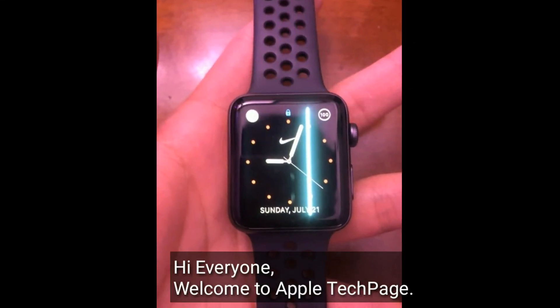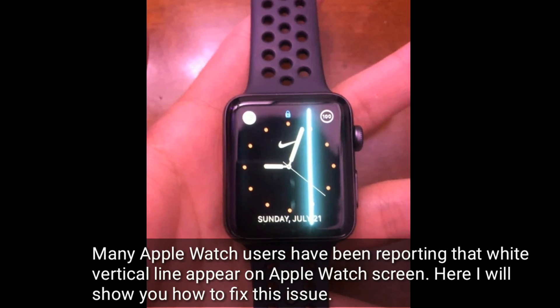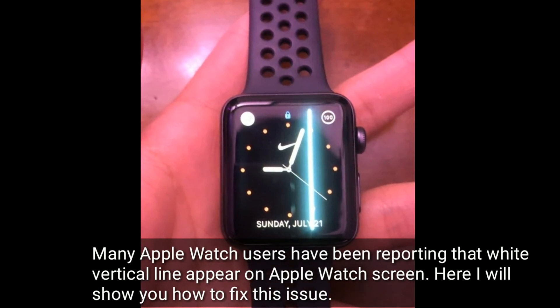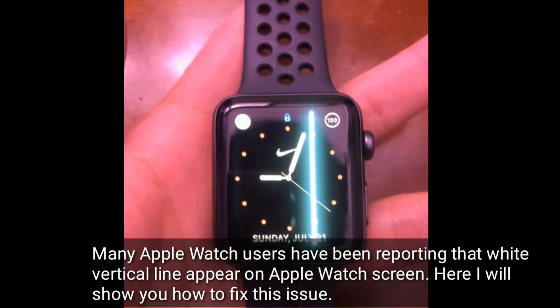Hi everyone, welcome to Apple Tech page. Many Apple Watch users have been reporting that a white vertical line appears on their Apple Watch screen. Here I will show you how to fix this issue.